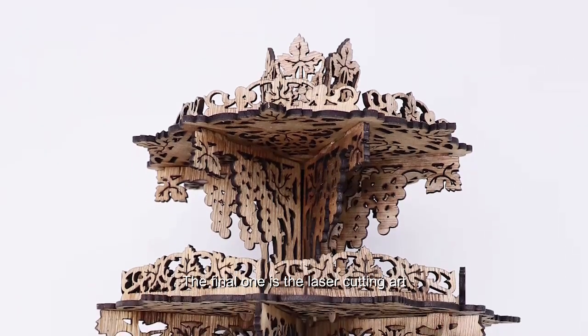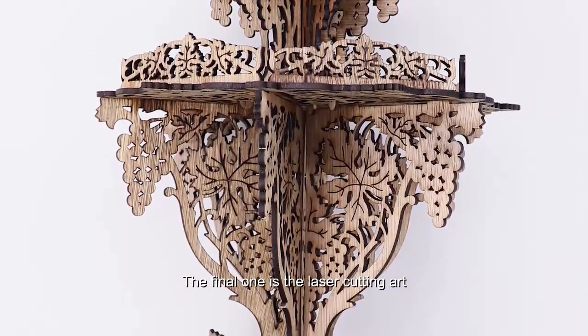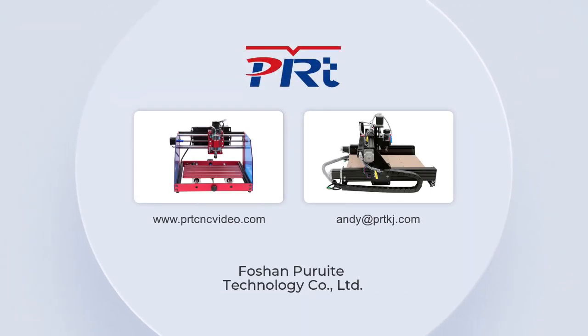The final piece is the laser-cut arc, which can be placed on the wire box.